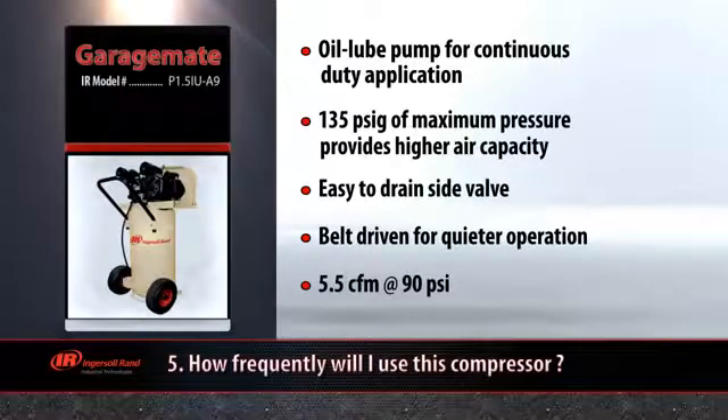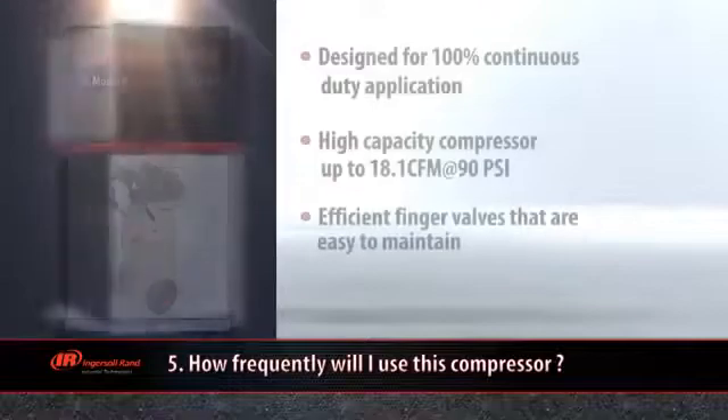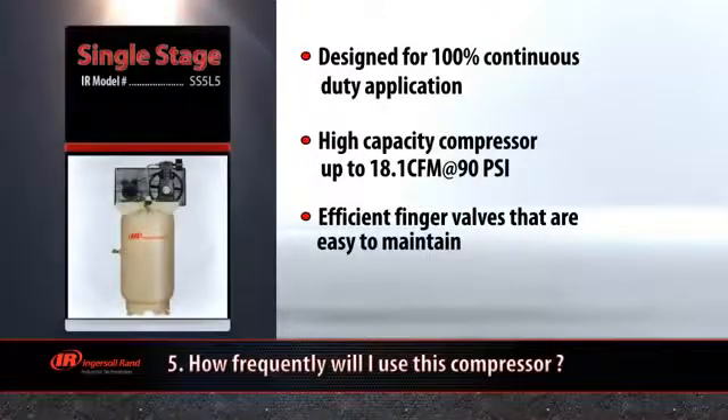For more frequent use applications, such as rust removal with a grinder, you're best off choosing a single stage stationary model like the Ingersoll Rand SS5.